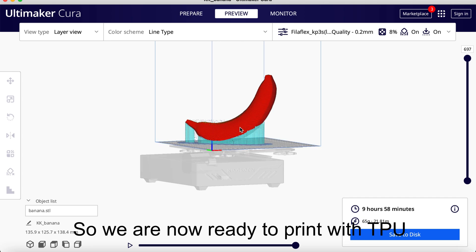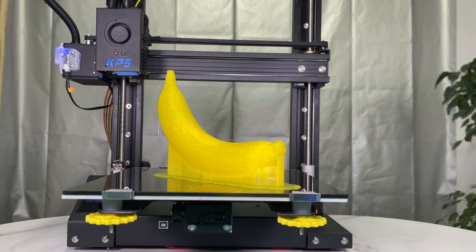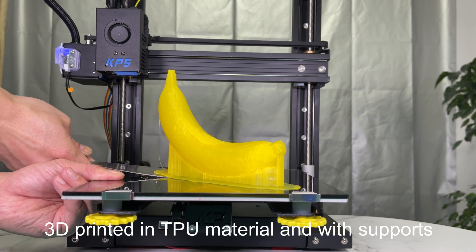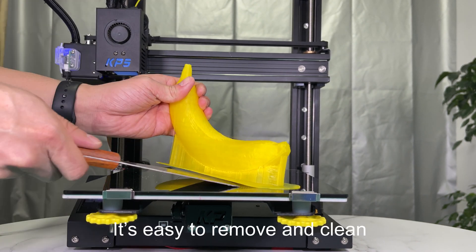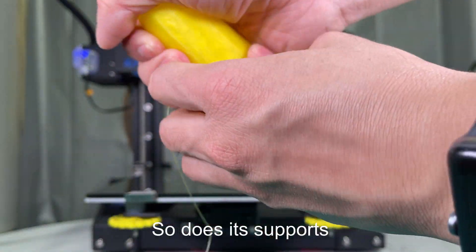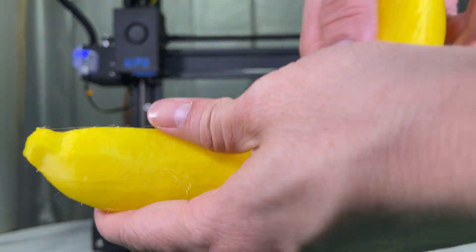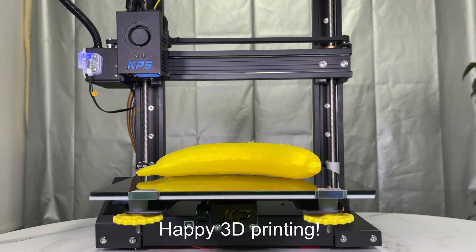So we are now ready to print with TPU. Here it is — an amazing banana, 3D printed in TPU material with supports. It's easy to remove and clean, and so are its supports. That's all for today. Thanks for watching. Happy 3D printing.